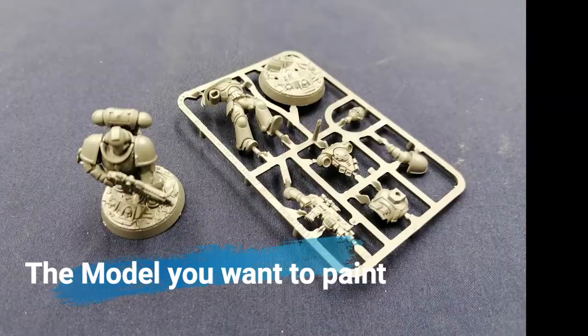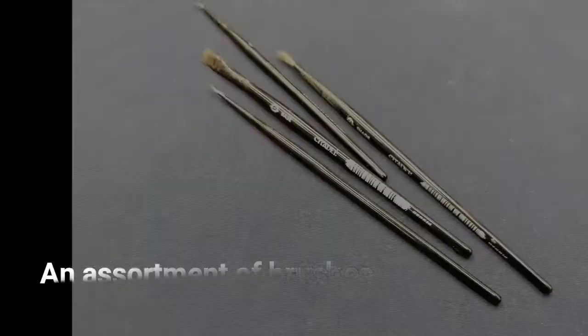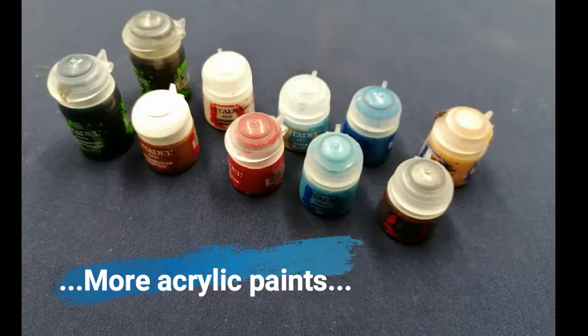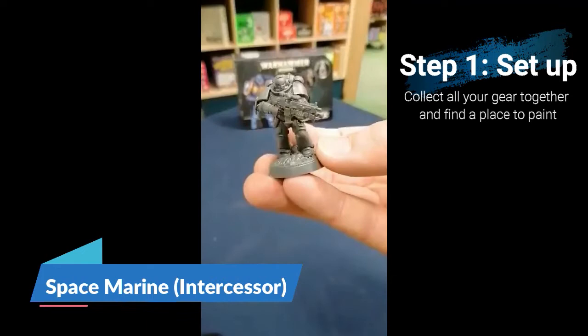The things you will need, and some things that are quite useful to have: the model you wish to paint, some acrylic paints, an assortment of paint brushes, and a water pot. You'll also find it useful to have a model holder or something similar, some paper towels, and any extra acrylic paints you can find. The model I'll be painting today is a standard easy-to-build Space Marine Intercessor. Warhammer is fairly easy to source and Space Marines are among the simplest to paint.